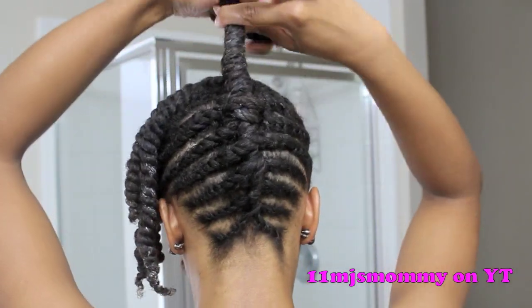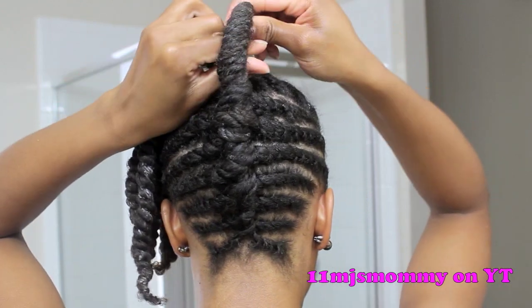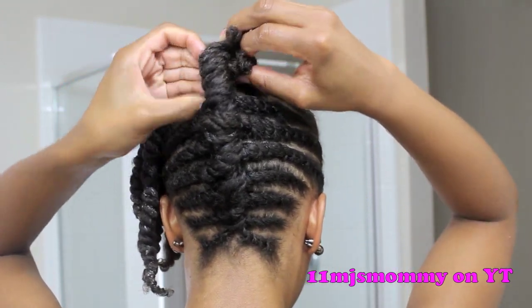When I finish twisting the front, I grab the remaining hair in the back. I twisted it tightly, tucked it, and then pinned it in place.